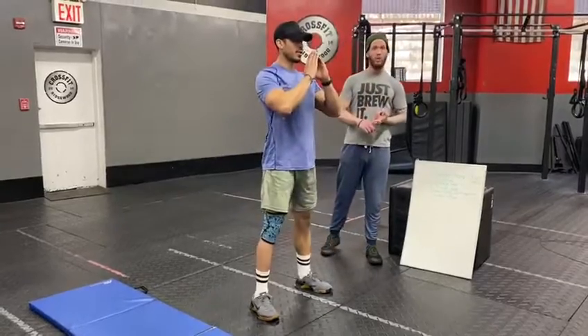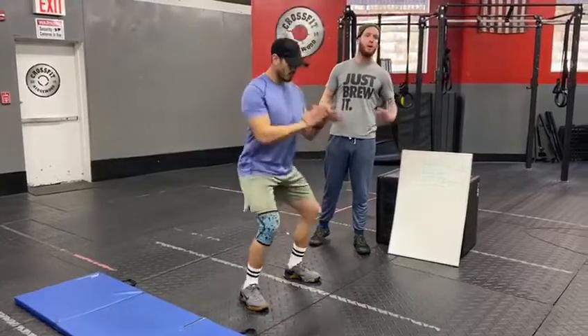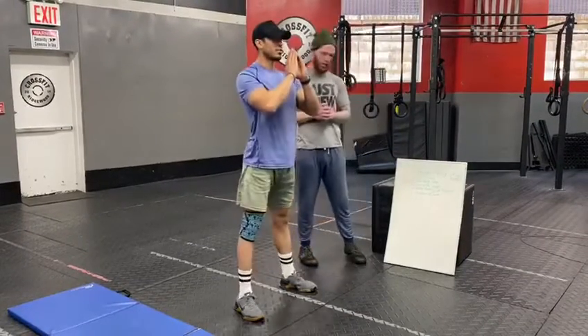Obviously if you guys have weights at home, grab a kettlebell, grab a dumbbell. Challenge yourself when you go through these 20 reps, but move with the same quality as Chris shows.